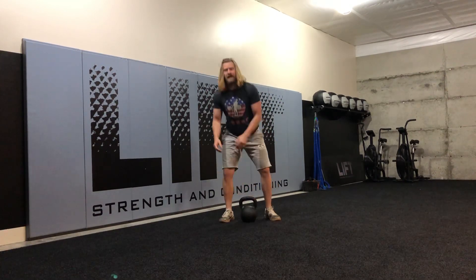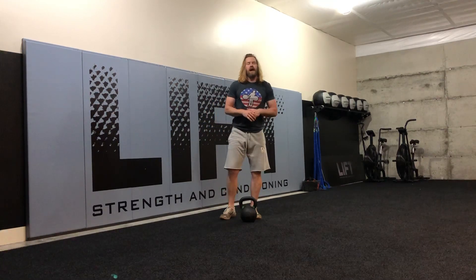If you don't feel your abs in that exercise because you're coming through here, then you're probably leaning back a little bit. I always like to coach clients: if you feel like you're straight up and down, you're probably leaning back just a little bit.